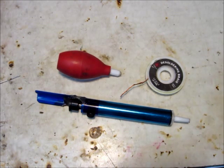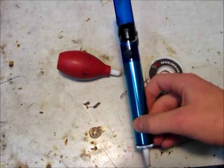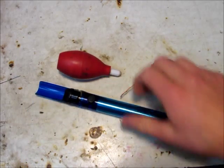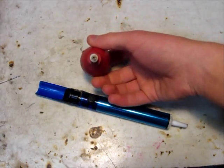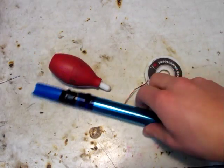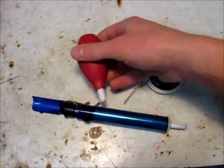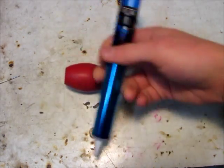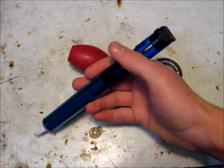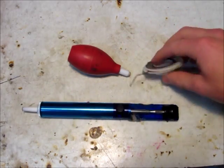If you're into desoldering components, I would recommend this soldering gun here — about $15 at Radio Shack. This soldering bulb is about $10. I would definitely buy this one instead of the bulb, because your hand gets so sore squeezing it all the time and it's just not as powerful. This one works much better — it has a little button you push and it sucks the solder up. It does tend to get clogged quite often, but it works pretty well.